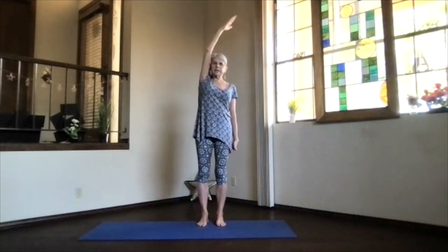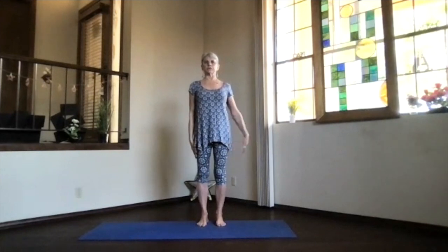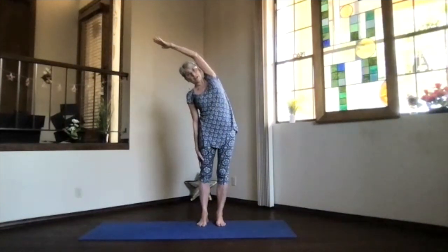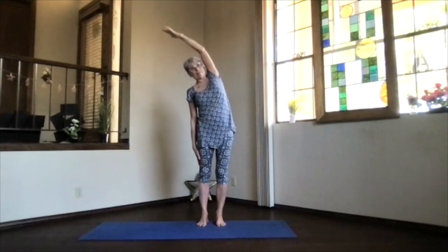Inhale back upright and release your arm down. We'll do the other side — arm out and toward the ceiling, hand above your shoulder, keep both shoulders down. Push the hands away and lean without twisting. Get that side opening, feel the contraction on the opposite side, lengthen through the upper side, stretch, and then inhale again up and release.